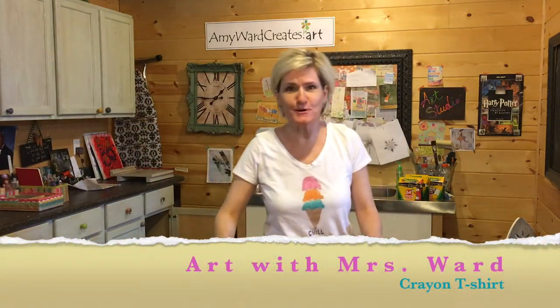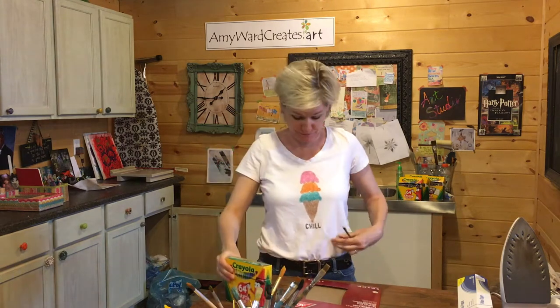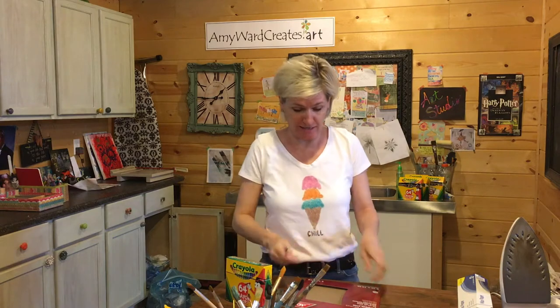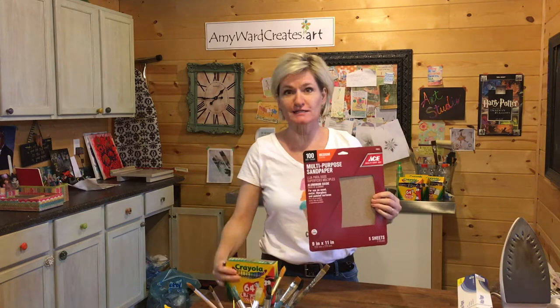Hi guys, how's it going? Like my t-shirt? Guess what — I made it with crayons! And I'm going to show you how to do it too. What you need to start with is sandpaper and crayons, and maybe a pencil if you want to sketch out your idea.